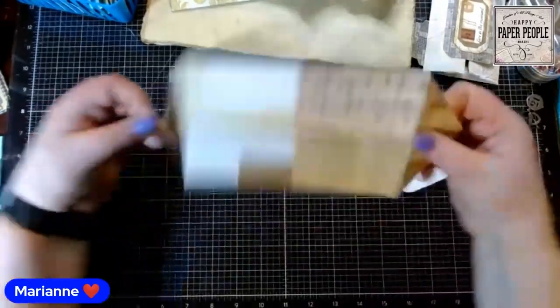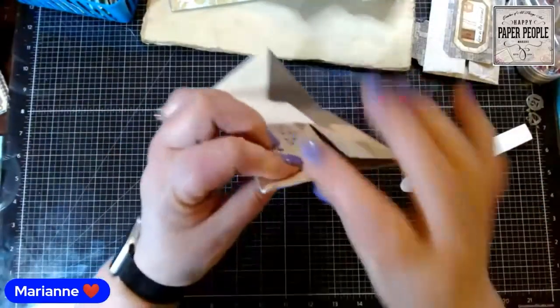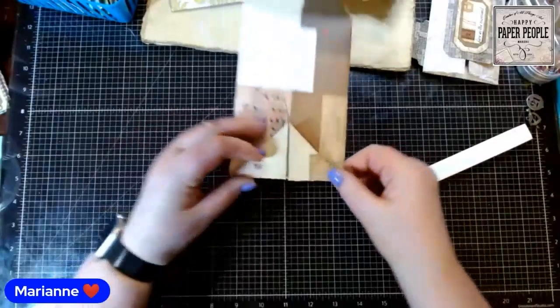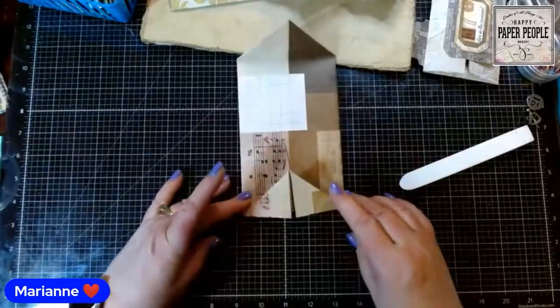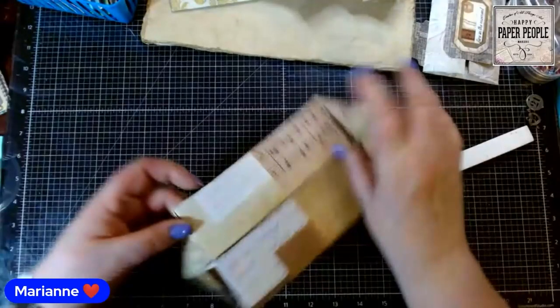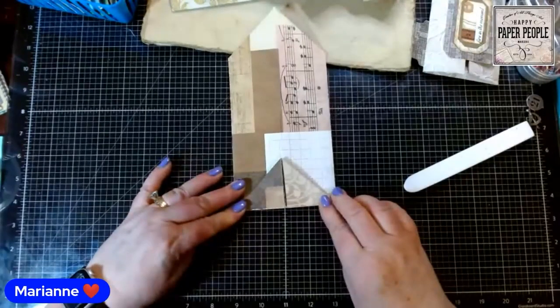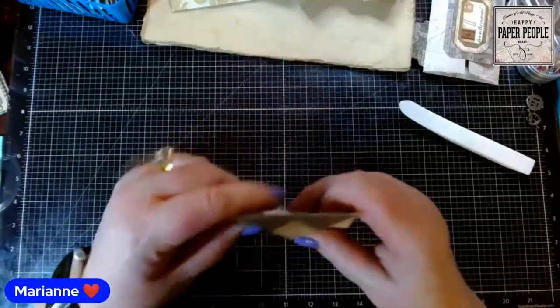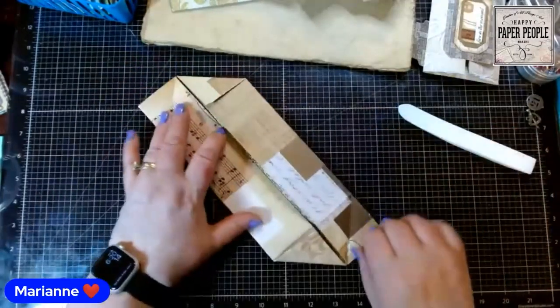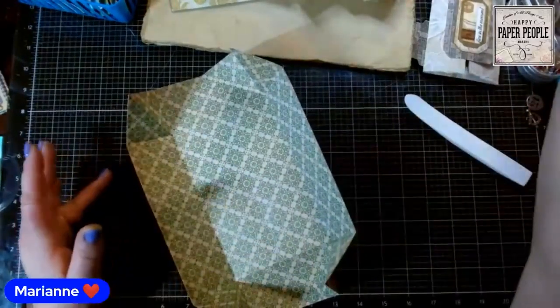After folding both ends in, I folded it back right at the point, then went to the other end and did the same thing — folded it back at the point. Because this is thick cardstock, I'm using my bone folder to make sure I at least have a crease there. Now I'm going to bring it back, open it up, and grab some adhesive.